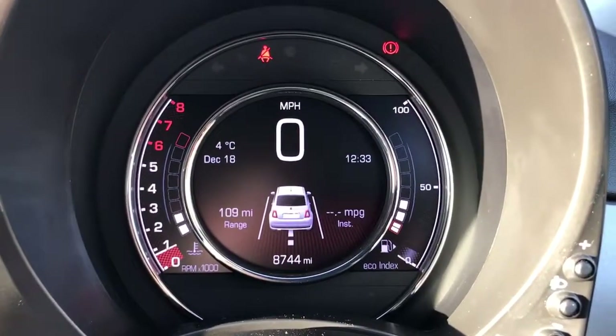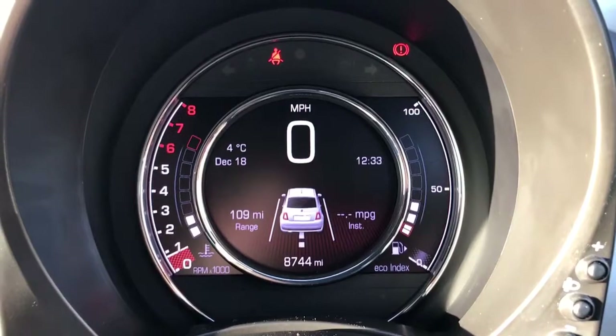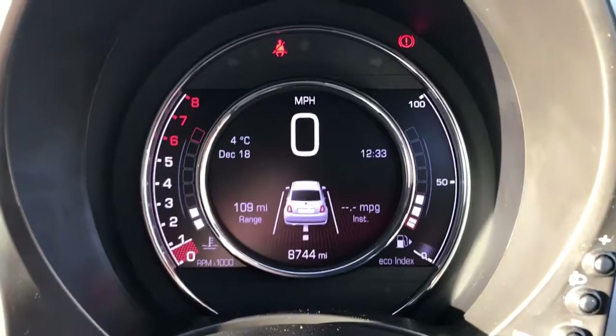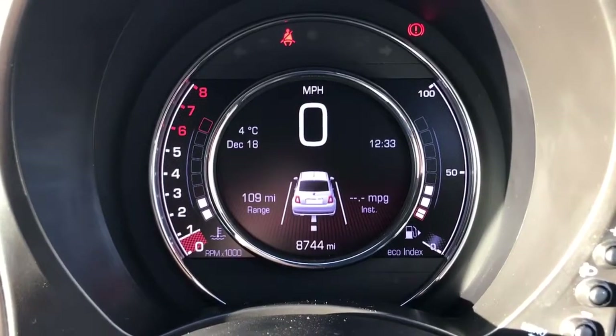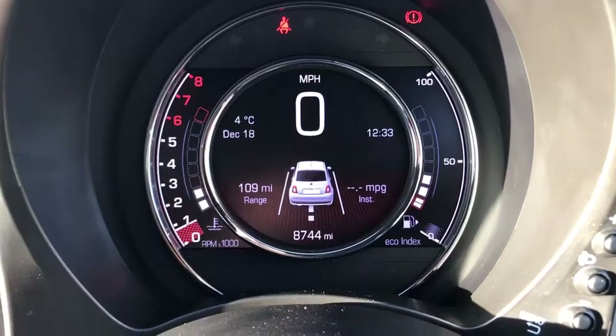We're going to start with the dials. On the left-hand side we've got the rev counter, and on the right-hand side the fuel gauge. In the middle you can see the digital readout for the speedometer and the total miles on this car, which are 8,744.